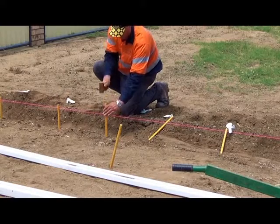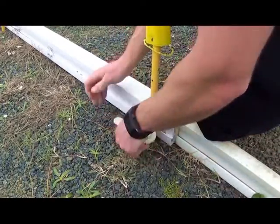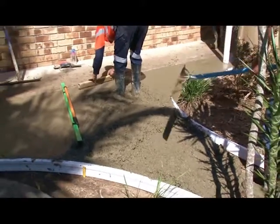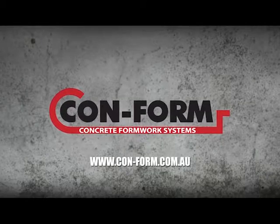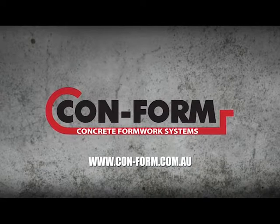Save time and money today with Conform Formwork, available at most concreting supply specialists. For more information, visit www.conform.com.au.